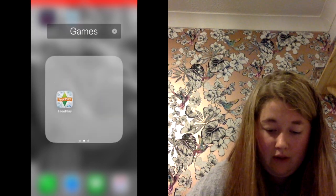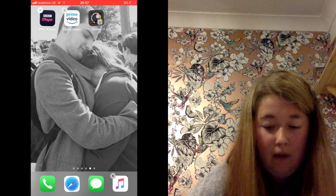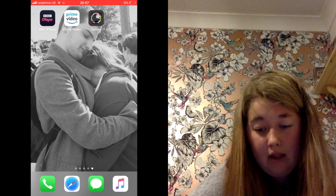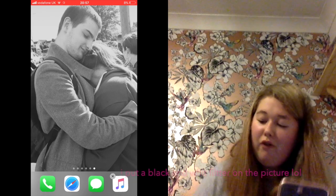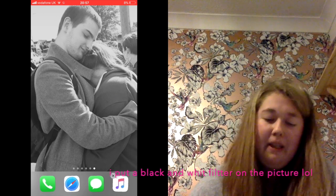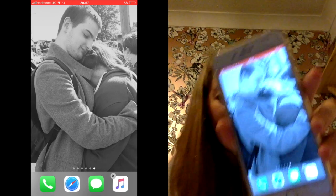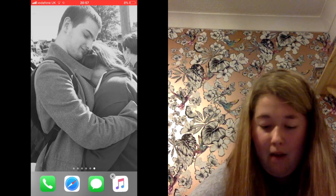On the third and last page I have BBC iPlayer, Prime Video, and then my games. Down at the bottom dock I have Phone, Safari, Messages, and Music. I'm going to tap it so you can see my lock screen - the picture is one Aaliyah took of us, which I edited. It's me and my boyfriend hugging at the bus stop - I love it so much.